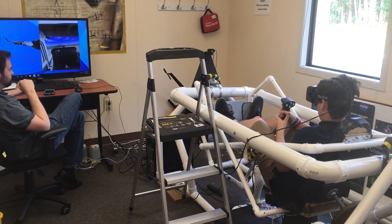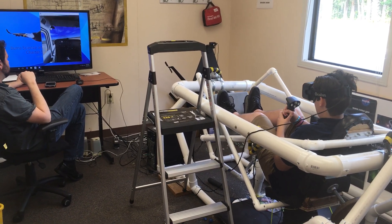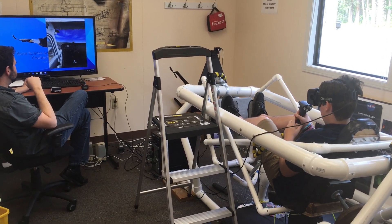And then the rudders are on your feet, right? Yeah. So what that does... Pull up, pull up, pull up. There you go. Smoother. Nice. Smooth flying.